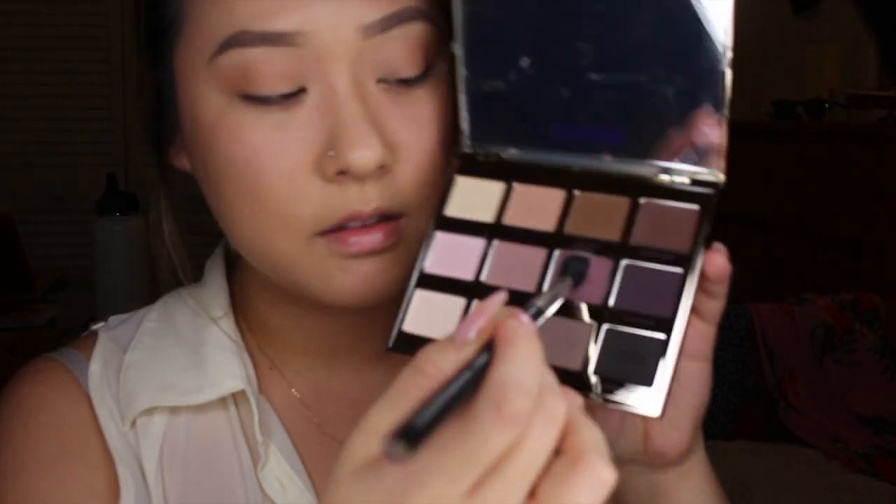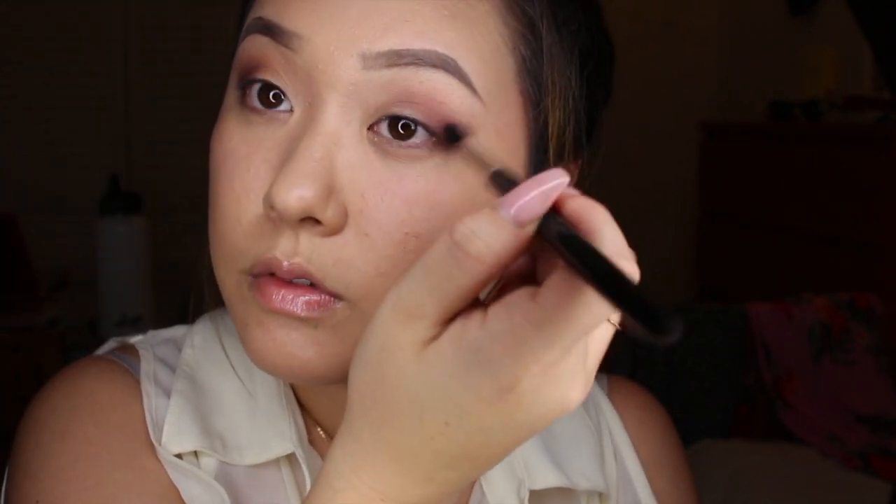Using my newest palette from Tarte, which I am absolutely obsessed with, I'm going to go in with the color Best Friend, which is like a really pretty mauve, and applying that to the outer v's of my eye and bringing it up to my crease.